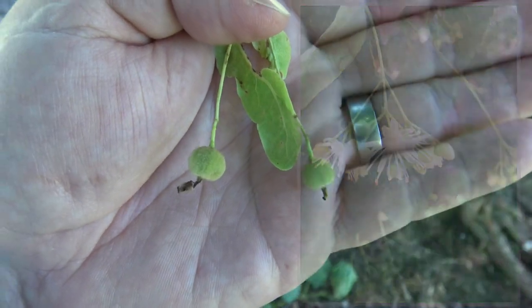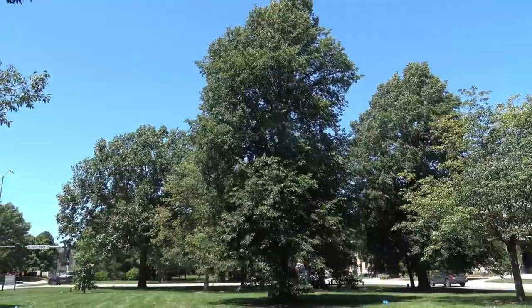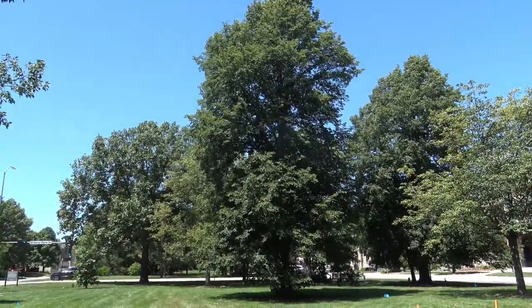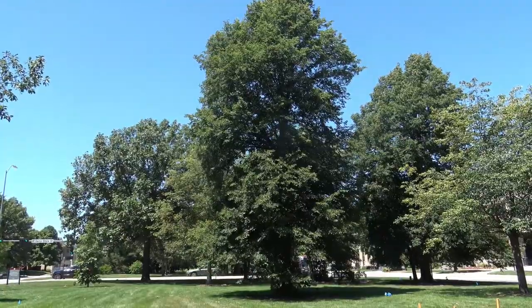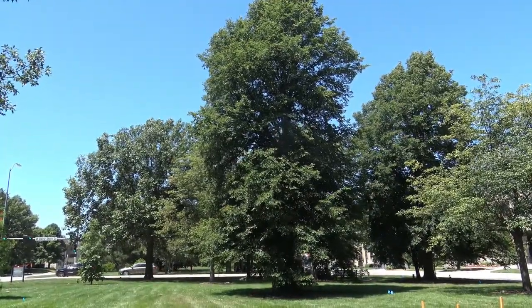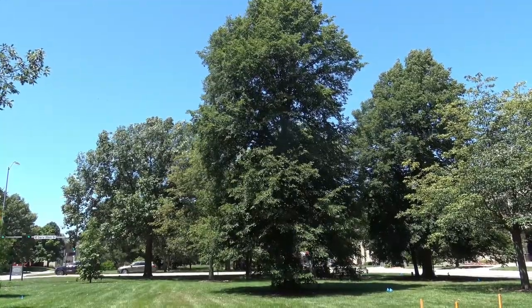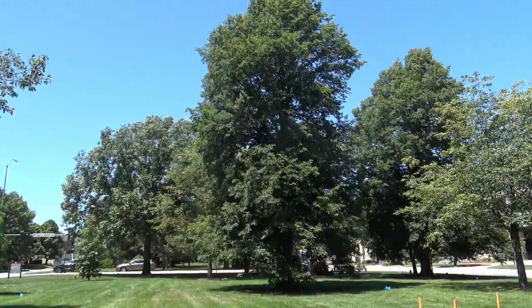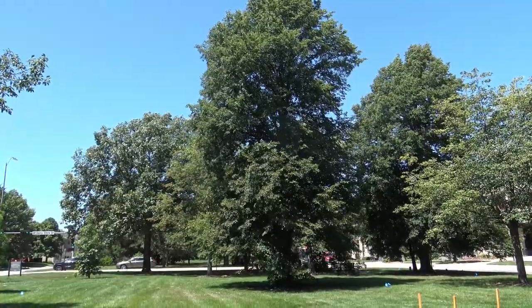Basswoods are a favorite of pollinators. The tall tree in the center is American Basswood, also known as American Linden. It has a fairly conical shape and would be a medium to large size shade tree.